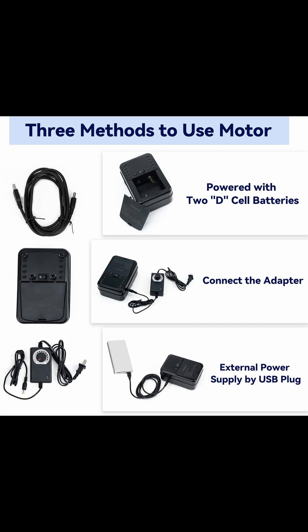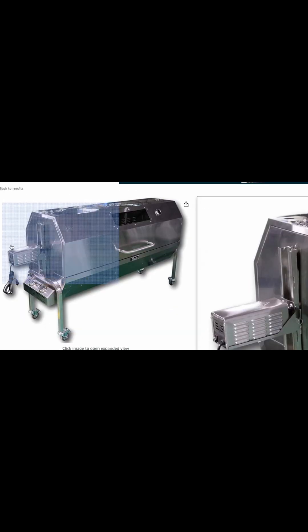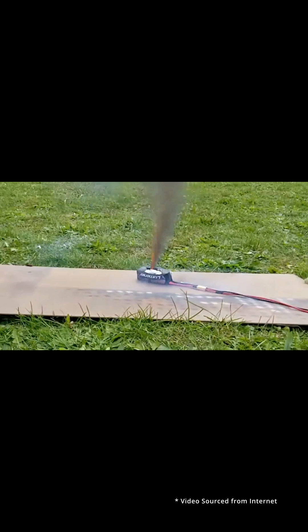But here's the problem. Every single one of these grills needs an external power source to run. Some need batteries, some hook up a power bank, and some even need a 110-volt wall socket. Who's lucky enough to run a power outlet in the middle of nowhere on a camping trip? And it gets even crazier — if those batteries get too close to the fire, you are not just looking at a dead motor. You could be dealing with a fire hazard or worse, a battery explosion. That's just way too risky for a simple barbecue.